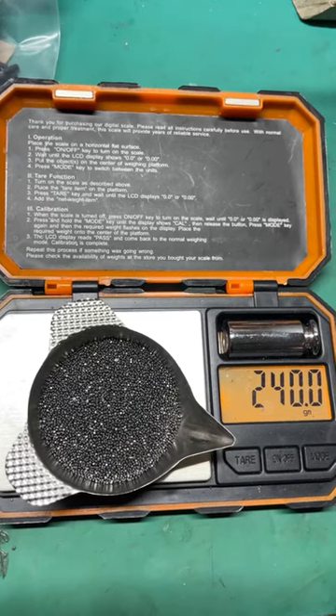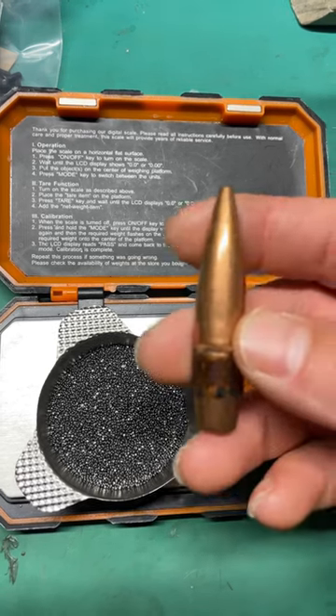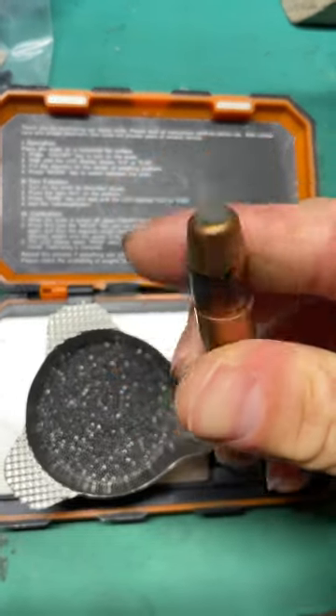Our powder dumped out with this M33 ball load from Lake City. We're right around 240 grains for this 650 grain M33 ball.